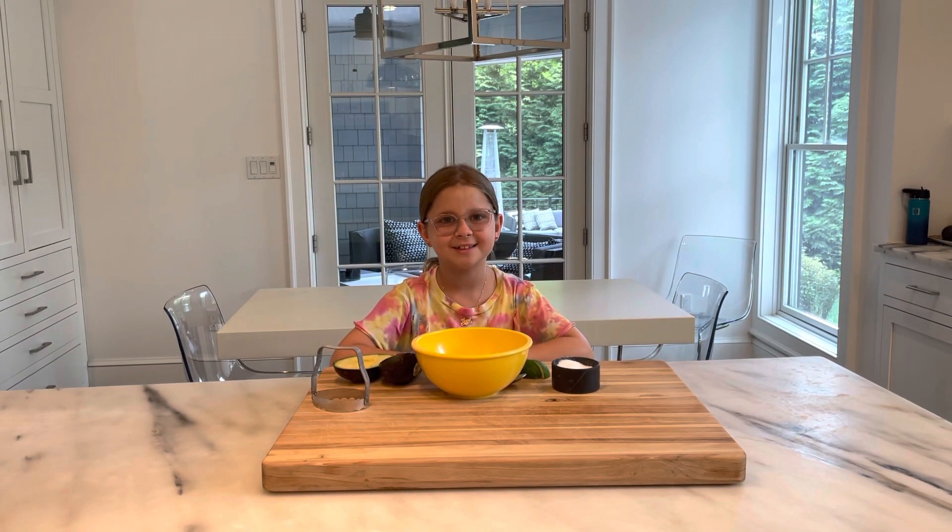Hi everyone, welcome to another episode of J's Kids News Network. Today I'm making guacamole because company is coming over.